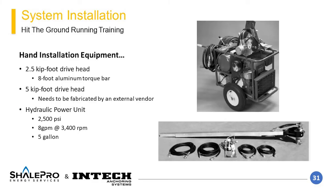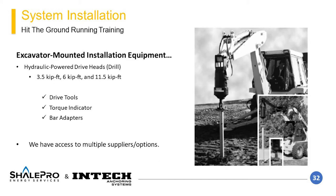Before going into element installation, the different types of equipment that can be used to install helicals will be discussed. For handheld installation, the required components include a power source such as a hydraulic power unit, a valve system to control hydraulic fluid flow, hydraulic hoses, a drive head, and torque bar. Drive heads should be selected based on their torque rating, and the hydraulic power unit should have sufficient flow and pressure to reach the drive head's maximum torque. This installation style is typically limited in element capacity but is adequately sized for residential or light commercial structures, and can be used in tight, hard-to-access locations such as basements.